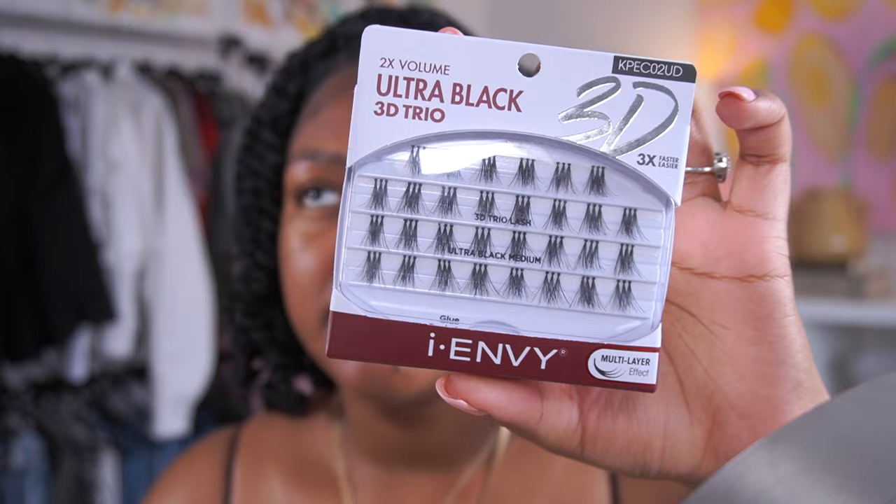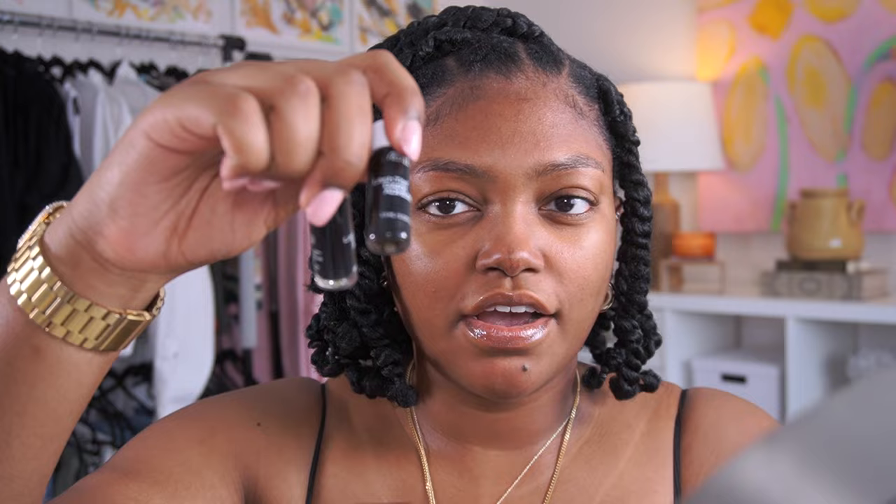A quick rundown of everything that you're going to need. I like to use lash trios and this just makes the application go by way faster. These are by iEnvy. I've used Kiss, I use a lot of brands from the beauty supply, and Ardell as well.